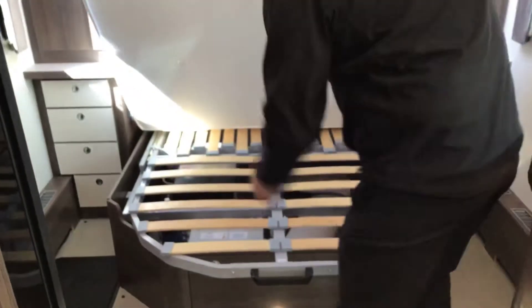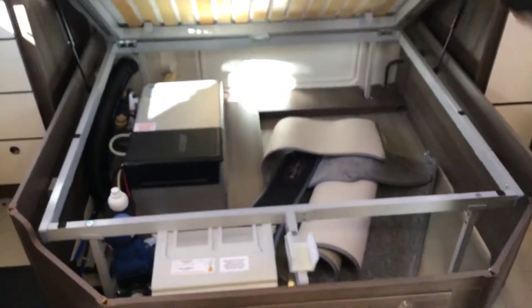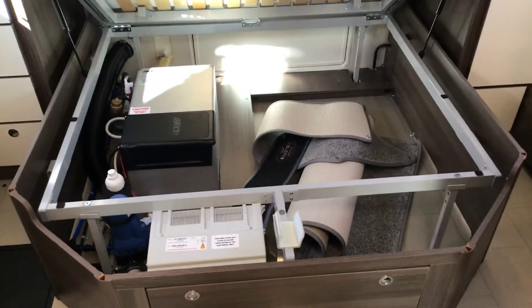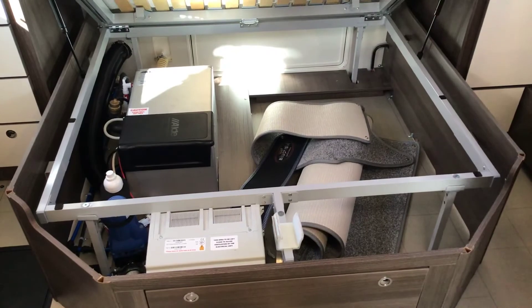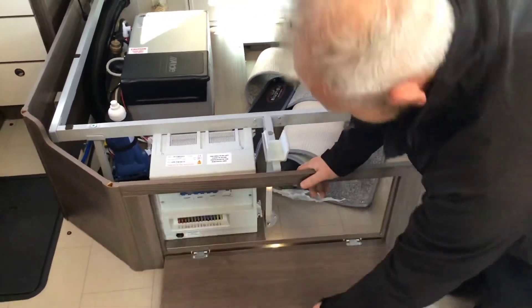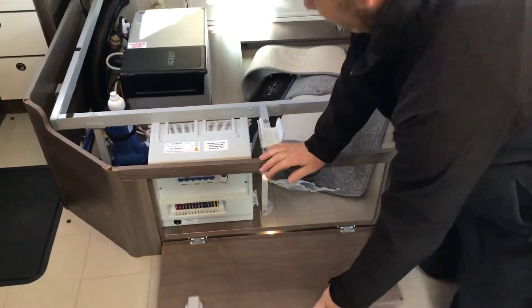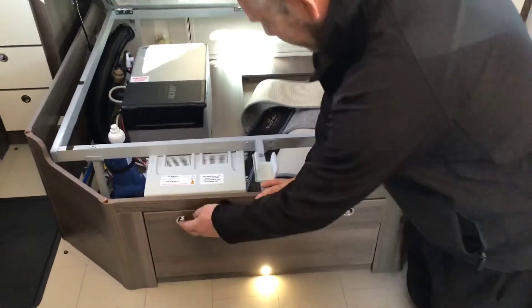Underneath the bed itself, lift it up — lift the bed frame up. As you can see, you've got storage underneath the bedding area, and that's the rear garage that we looked at just now. On the front, you don't have to lift the bed up, but you can gain access to your fuse board and switches. However, on the left hand side, that is your hot water container.